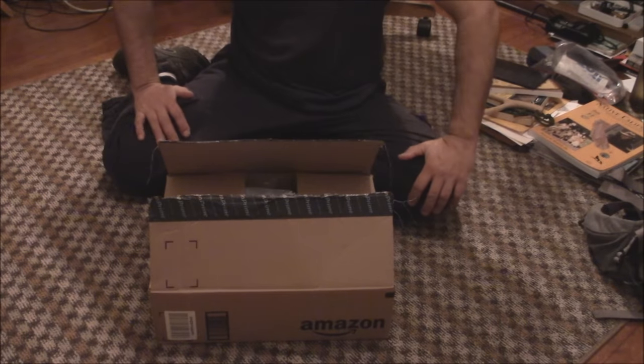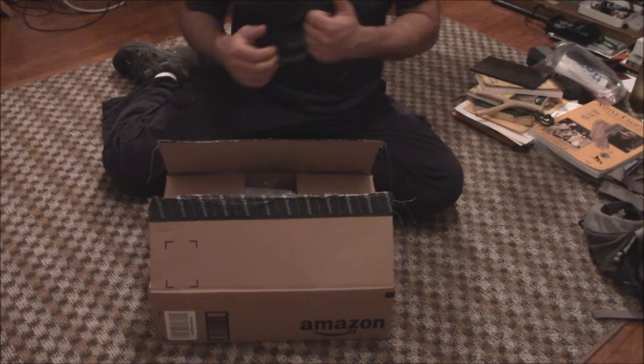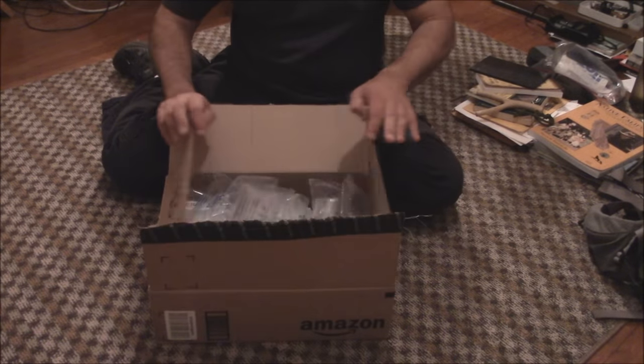This is just going to be a box opening and a quick look at a couple of products that the sellers sent me with the agreement that I use them, show them, and rate them with my honest opinion on their overall function, design, durability, etc.